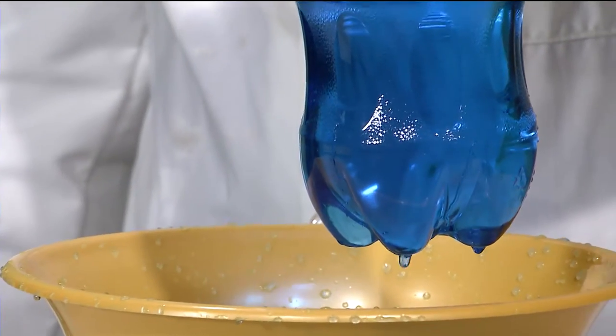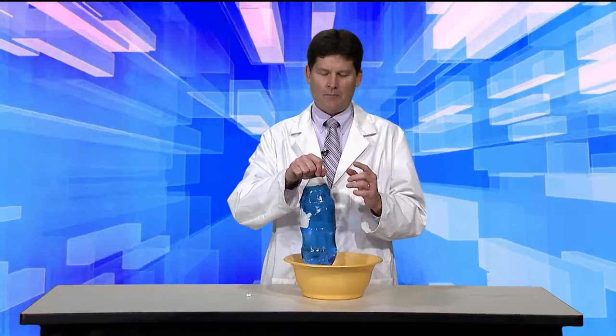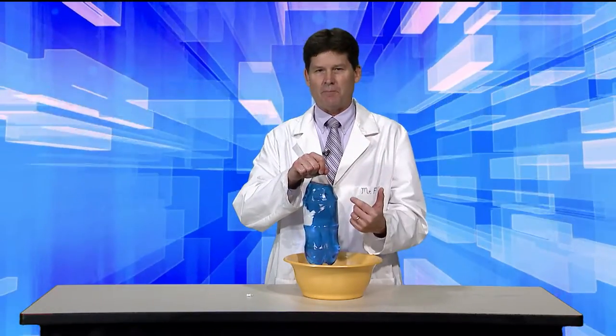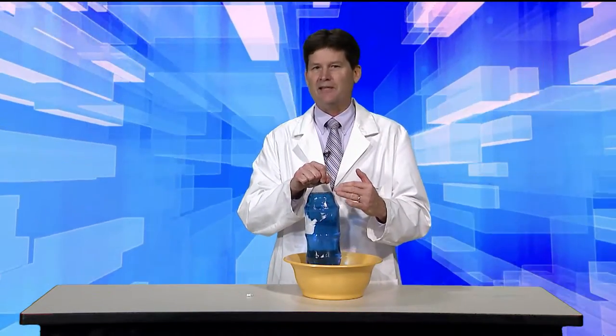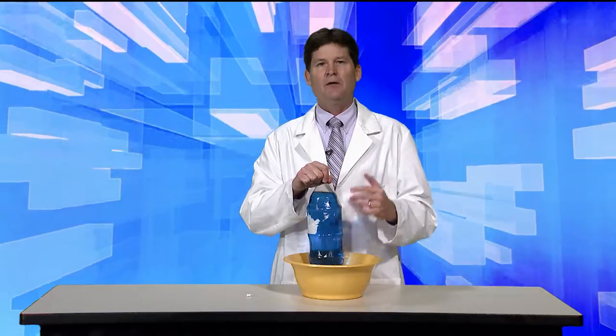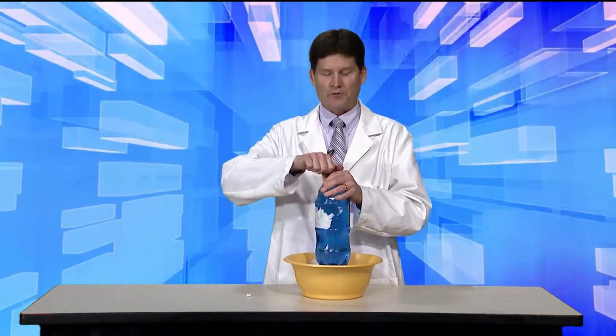Notice the water is not coming out at all. When the cap is on the soda bottle, the air in the atmosphere that is pressing down on us on Earth can't push down into the bottle. When the cap is loosened or taken off, the air pushes down on the water, and the water squirts out through the holes in the bottle.